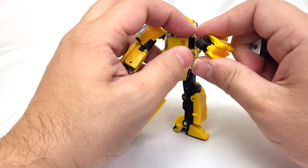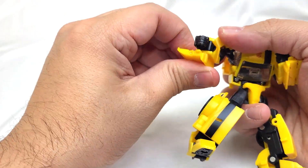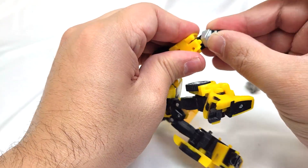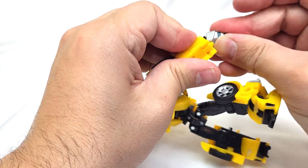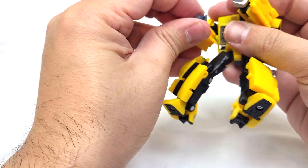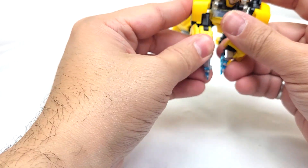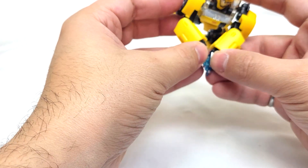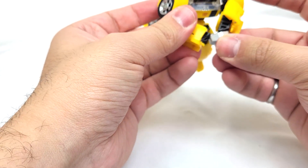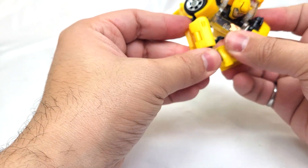What you can do is flip the wrist around on both sides and then put the stinger pieces in.